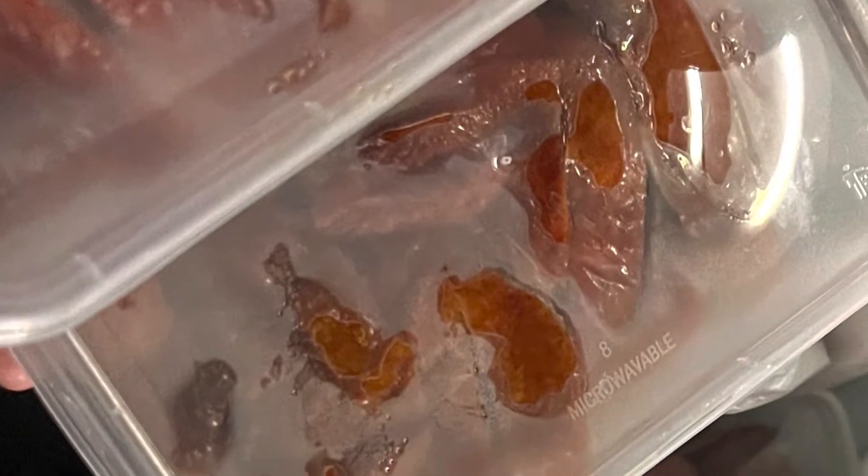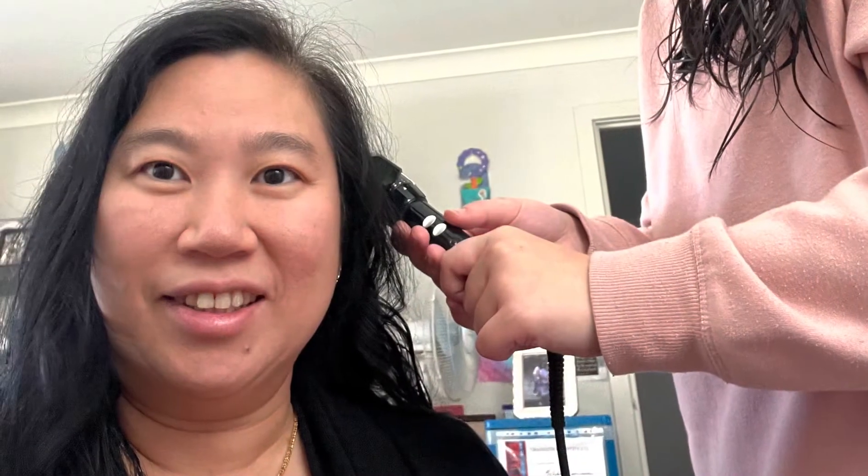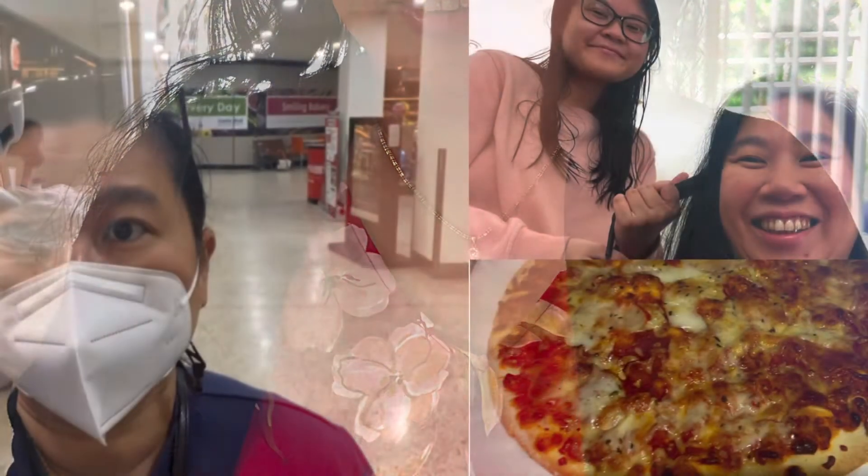Ini di hari yang lain, pas anak aku ngerol rambut aku ya, jadi agak keriting gitu. Oke ini dia hasilnya, siap untuk berpesta. Ready to go to the party — thanks my daughter for doing my hair. Bye bye!